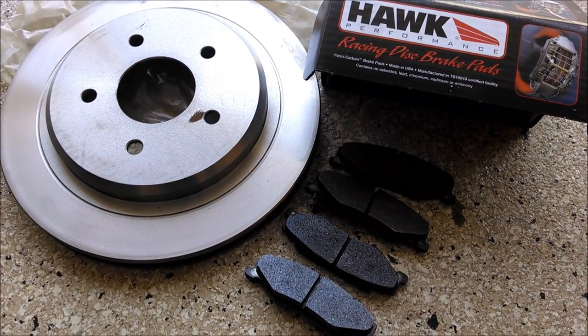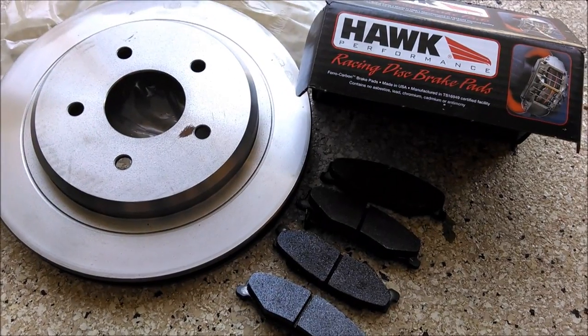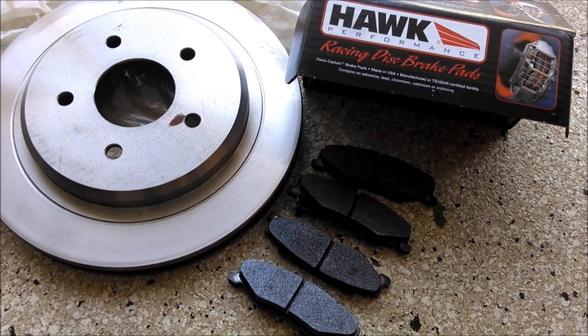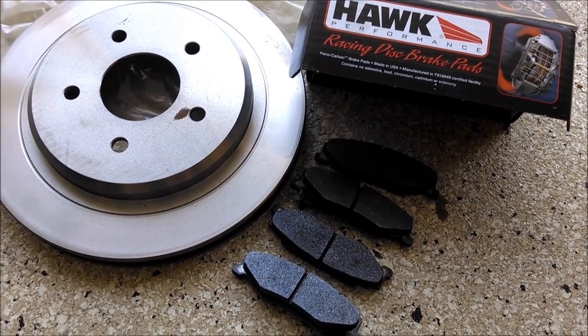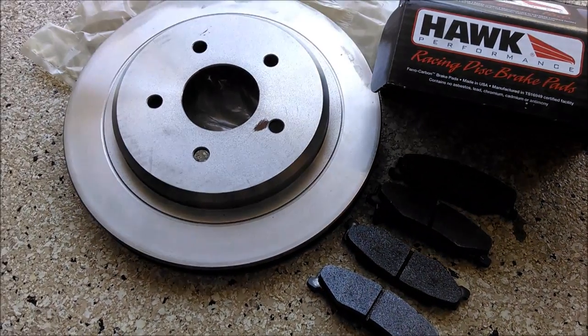Hi guys and gals, Froggy here. What I'm going to show you today is a rear brake job on my Corvette Z06 — it's a C5 Corvette. I'm going to put some new brake pads on the rear and a new rotor also.